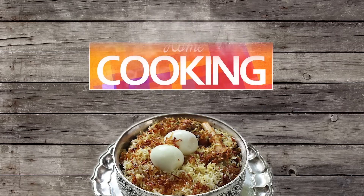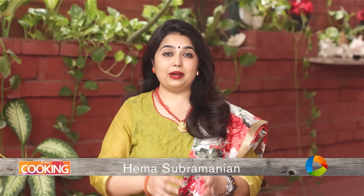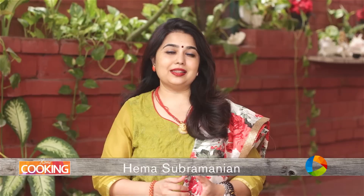Hello viewers, welcome to Home Cooking with me Hema Subramanian. Today's recipe is a very simple recipe, I'm sure your kids will love this. It's Paneer Cutlets. Let's take a look at the ingredients.